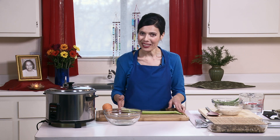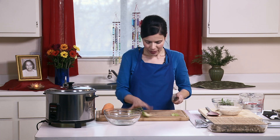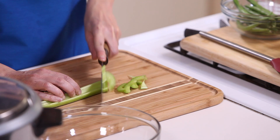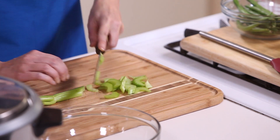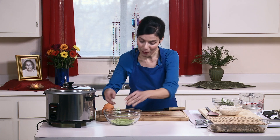While the tofu pieces are marinating, I will cut the vegetables. You can use a variety of vegetables. Today I'm going to use two stalks of celery, one carrot, and one cup of fresh green beans. Since we're using the rice cooker, I will cut the vegetables not too big, because this is one pot. You can also prep the vegetables ahead of time, so when you get home you have it all ready to put in the rice cooker.